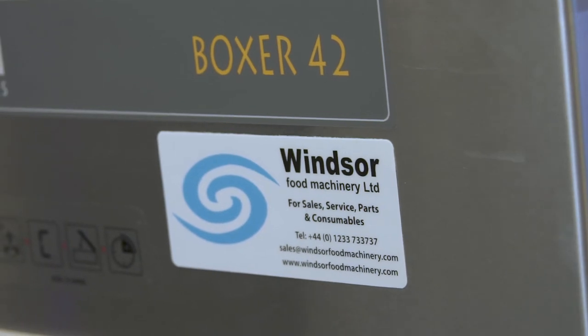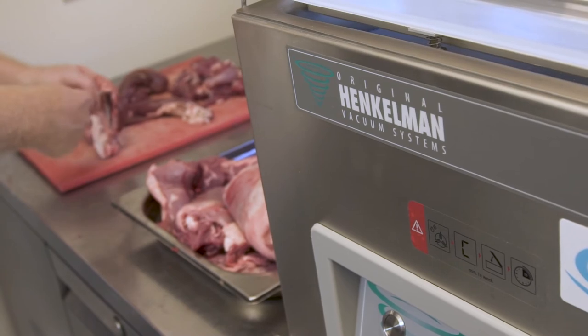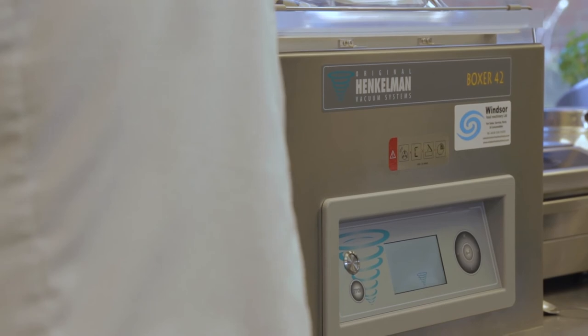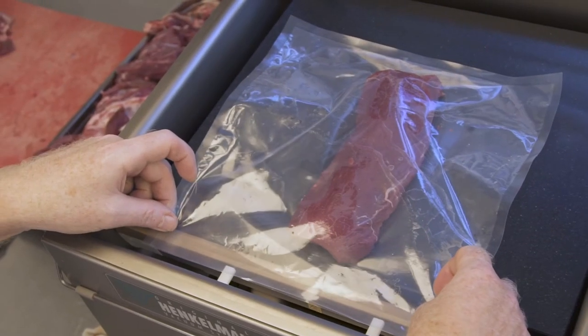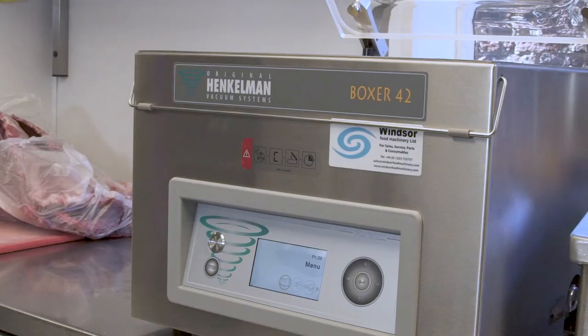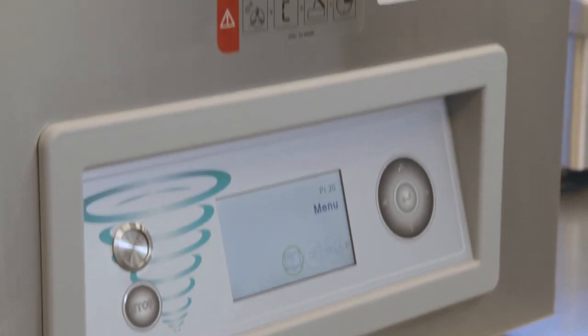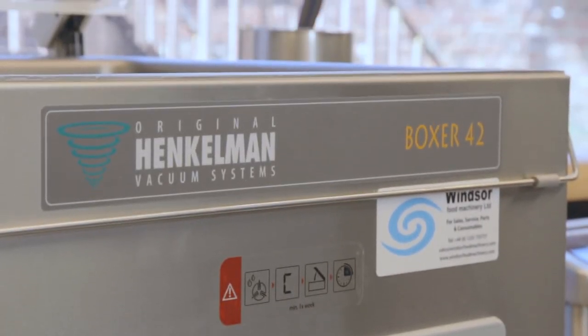Windsor Food Machinery, who supply the Henkelman, are a local company. Like ourselves, they're a family business. It's a personal relationship — I think we have the same ethos in how we care about our customers. It's great for me because I know that I've got that reliability there on the end of a phone. They're always there. They've been in the business for 27 years, they really know their stuff, they know their market. They don't just do vacuum-pack machines — they do lots of equipment. I think you'd find that they'd be very competitively priced. Windsor Food Machinery and Henkelman would be my first port of call for anything like that.